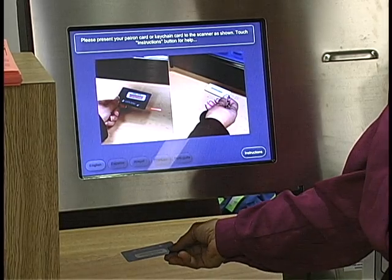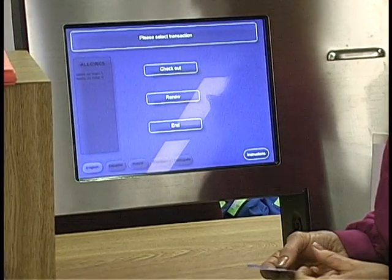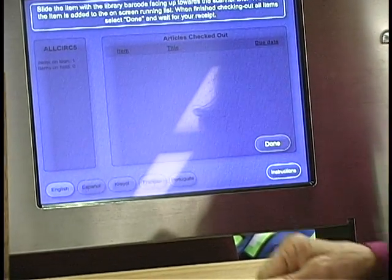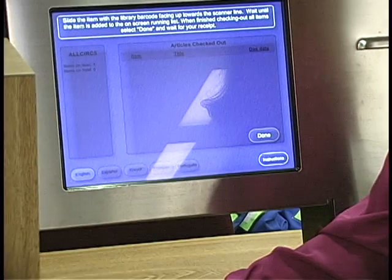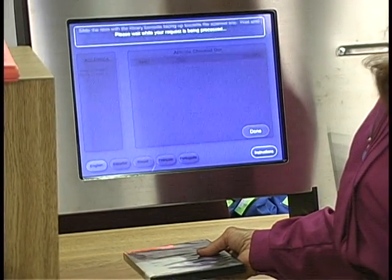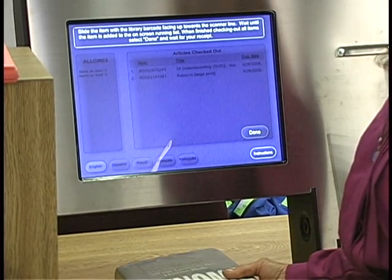First, place your library card or keychain with barcode facing up under the scanner's red light. Then, slide your item with the barcode on the front facing up under the scanner. Be sure to check your DVD and CD cases and count the number of disks that you have checked out.